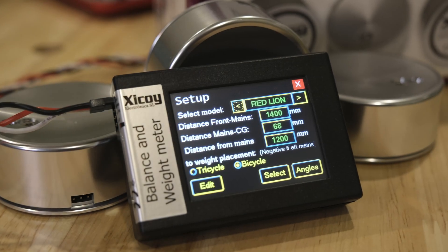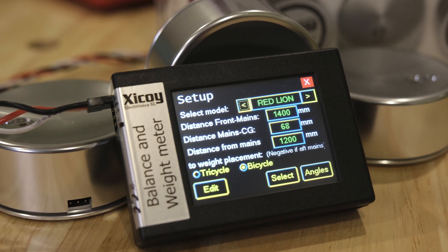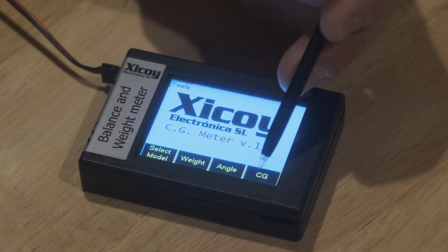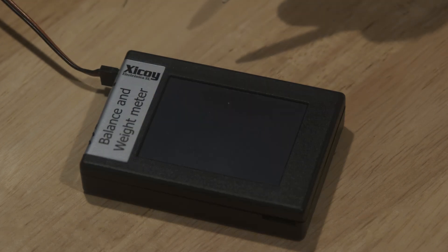One of my most popular videos over the last couple years has been the unbox, setup, and use of the Zykoi Balance and Weight Meter. So that means I've been using it for the last year or so, and I've learned some lessons and come up with three really cool tips and tricks for you to have an even better experience with your Zykoi.